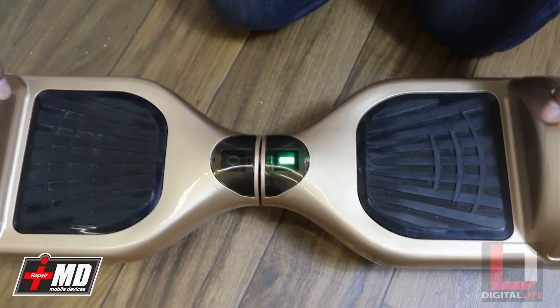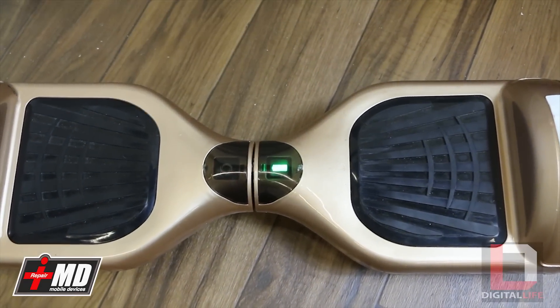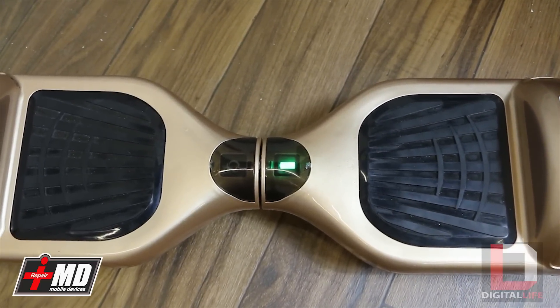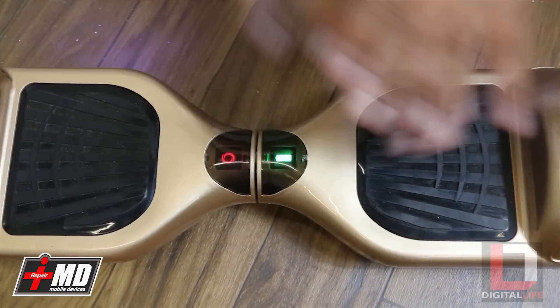Then you let go, and you'll get this red indicator right here. You'll also see the blinking blue lights around it. Let this happen for seven minutes, and then you can turn it off and turn it back on again.